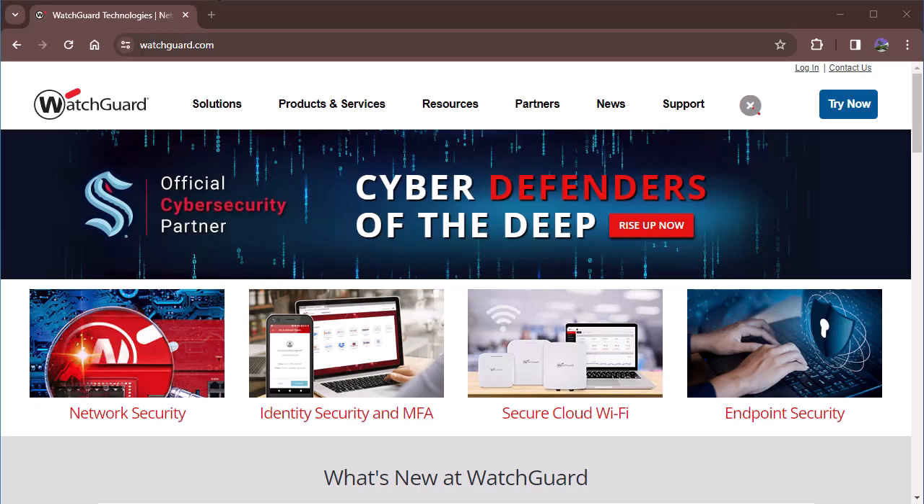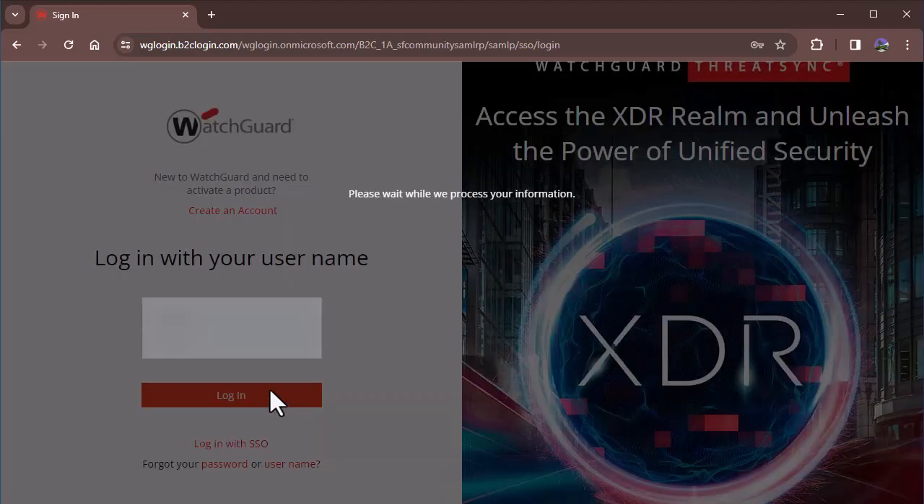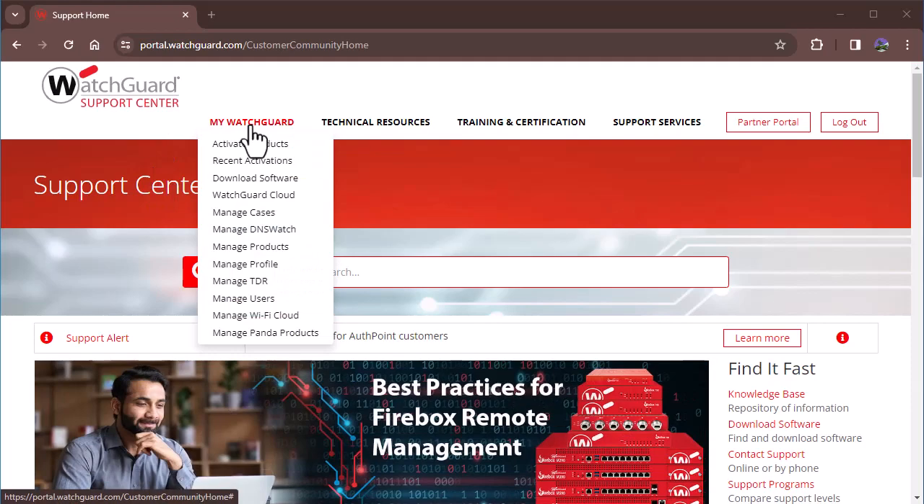After ensuring those prerequisites, the first thing we're going to do is log into our WatchGuard account. Once you log in you'll arrive at the WatchGuard portal support center. From there, go to My WatchGuard and then WatchGuard Cloud.